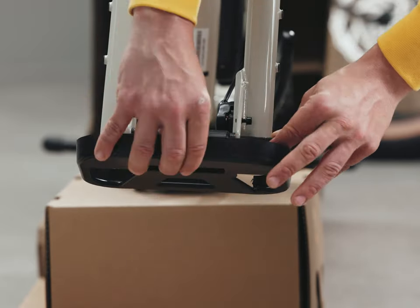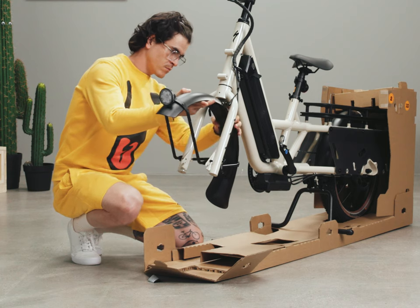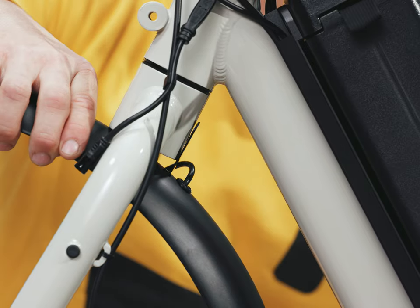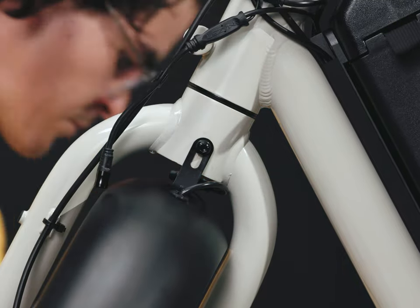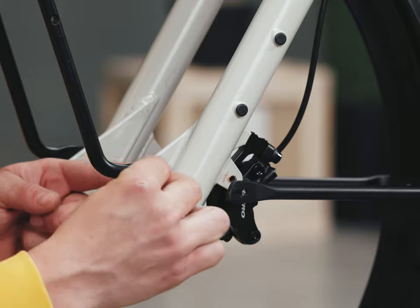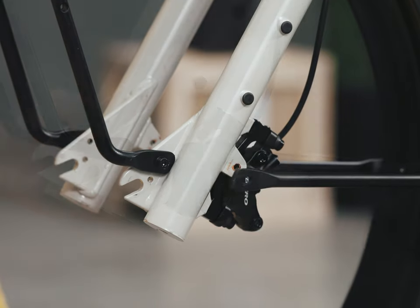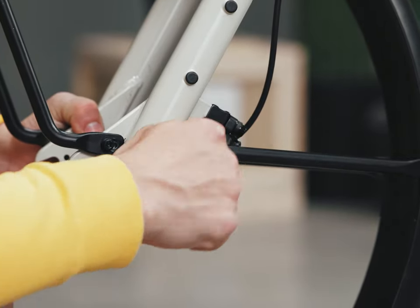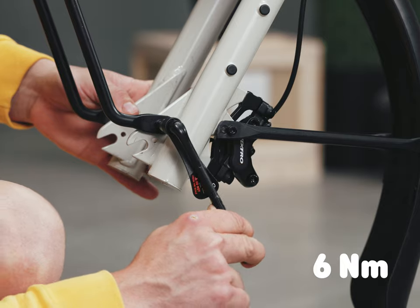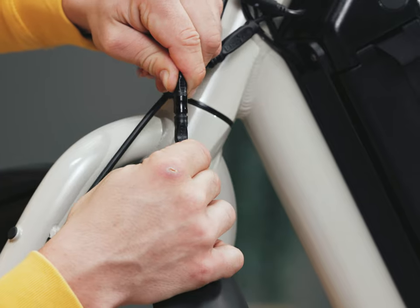Remove the front fork support. Slide the fender between the fork legs with the light facing forward. Align the top fender bracket with the mounting point on the rear of the fork crown and insert a 12mm bolt, using the small torque wrench and a 5mm hex to tighten to 8 Nm. Insert a 12mm bolt with a washer at each mounting point and loosely thread each one in by hand, then use the small torque wrench with the 4mm hex to tighten both bolts to 6 Nm. Repeat on the other side, then connect the cable to the front light.